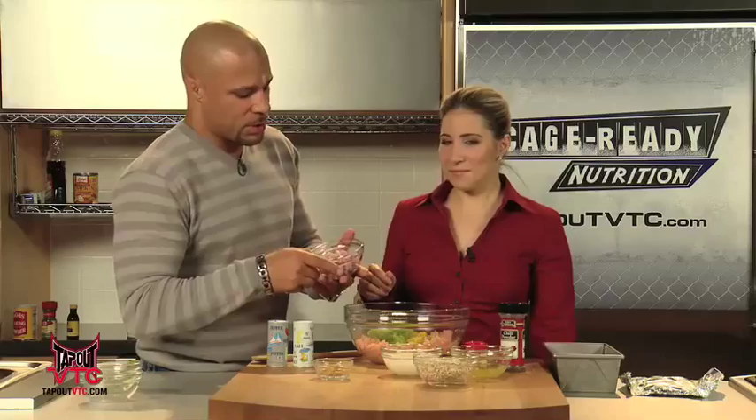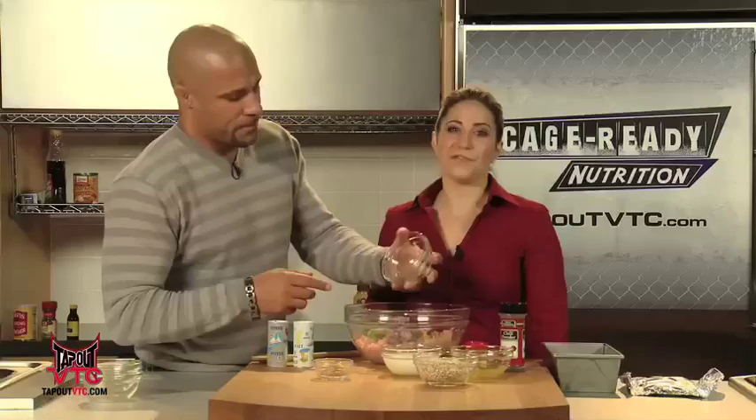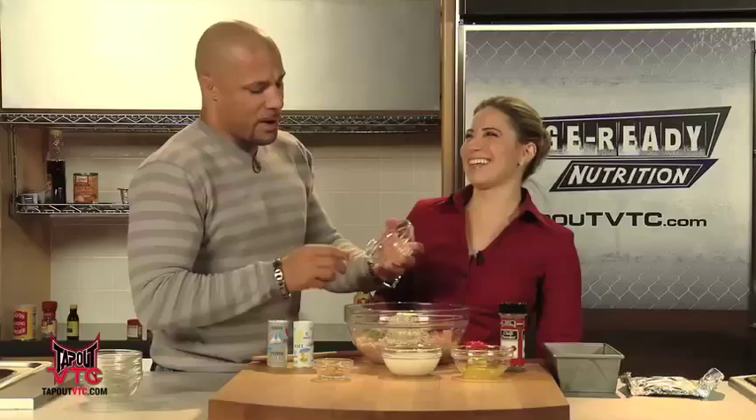Half a cup of the red onion. Why red as opposed to any other ones? Because it's flavorful and they're slightly different nutrients. Remember we talked about different colors having different things? So the red onions have a very nice flavor for this. One cup of instant oatmeal — we're going to use this instead of breadcrumbs.